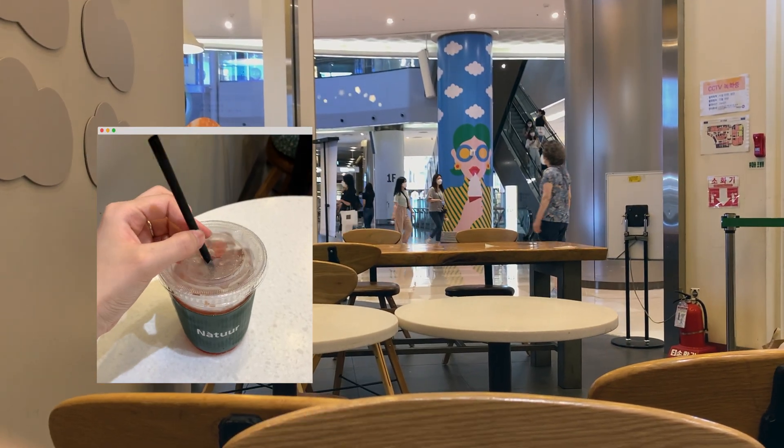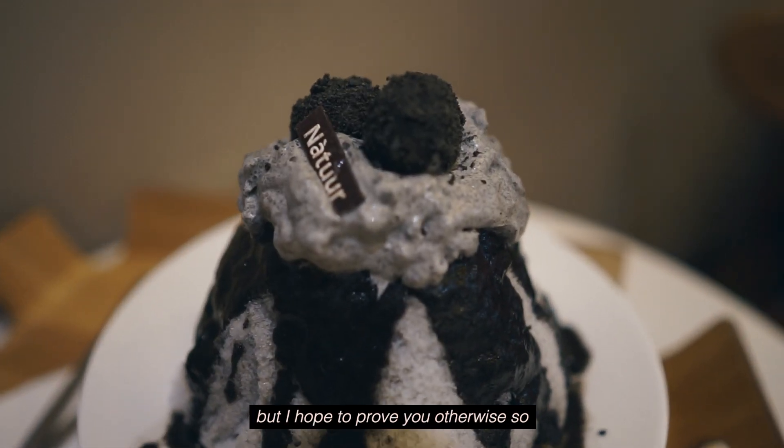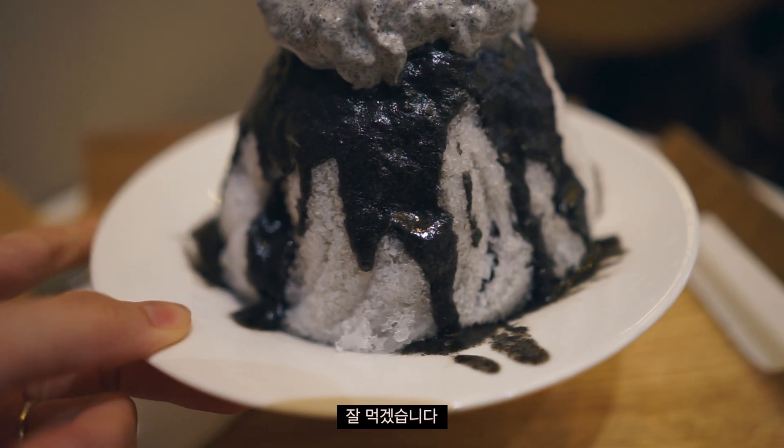There was a summer special called Black Sesame Bingsu. I know from the sound of it, it might turn you away, but I hope to prove you otherwise — so let's dig in.